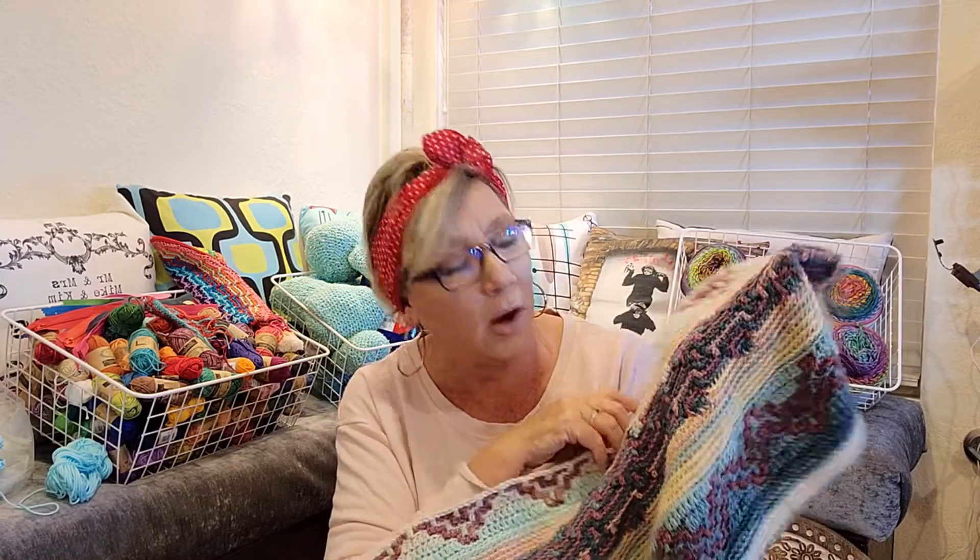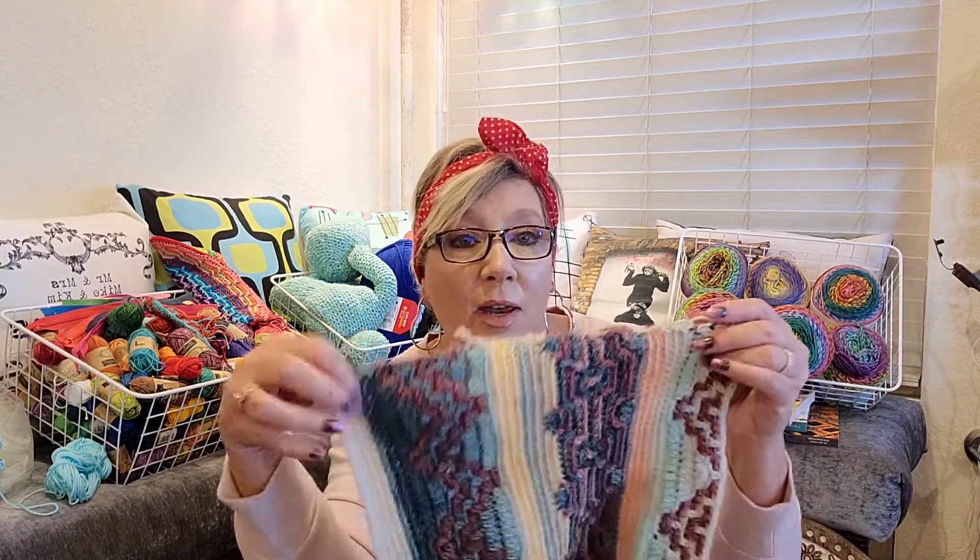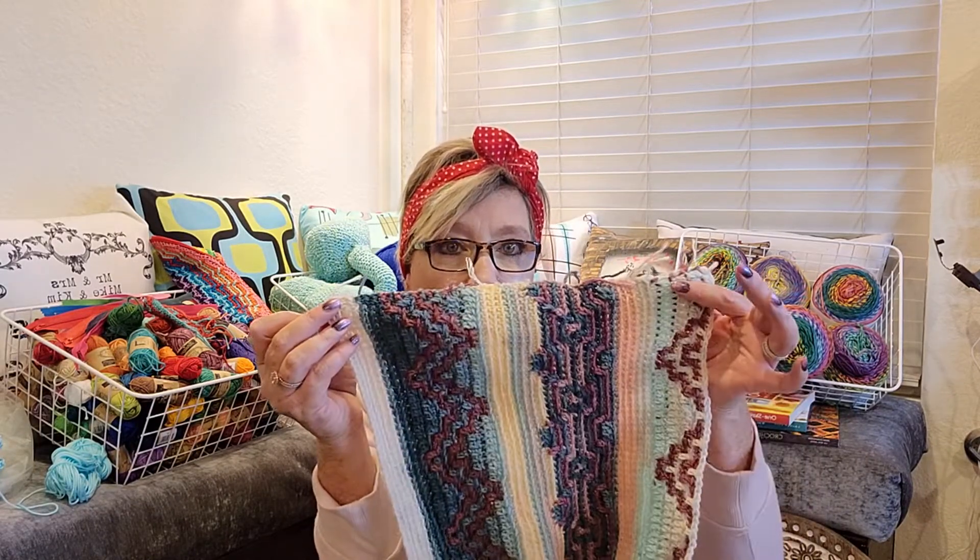I chose these colors specifically because my girlfriend who's getting married — these are her colors. I'm going to do probably a cornflower blue for the border, and I have a cornflower blue yarn that I'm going to use.